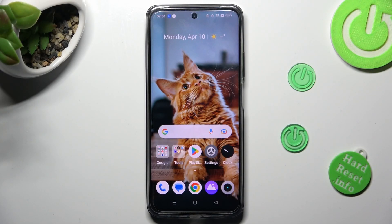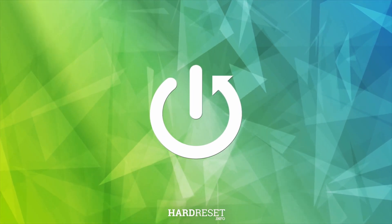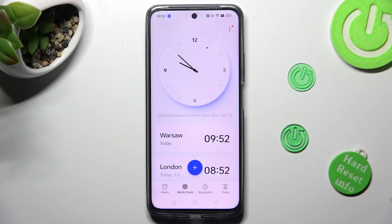Hi, in front of me is the Realme C55 and today I would like to show you how you can set up an alarm clock on this device. You need to begin by opening the Clock app, then select the alarm section at the bottom left corner of it.